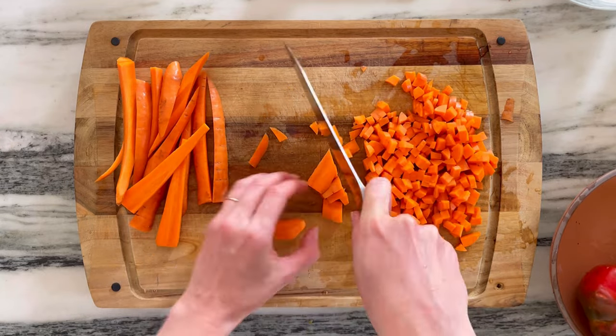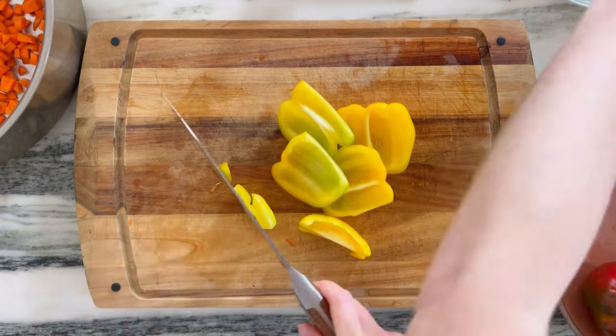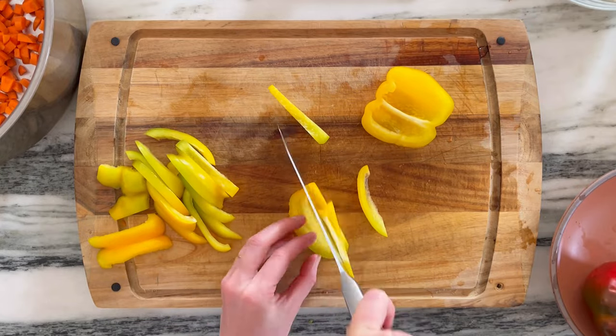As soon as I'm done with the carrots, I'm going to get my bell peppers going. I always think that in this recipe the more colors, the better. It's a good sign of antioxidants, and having that variety means you're going to get a lot of different nutrients.